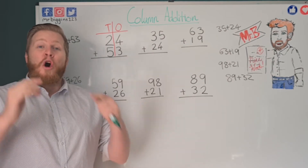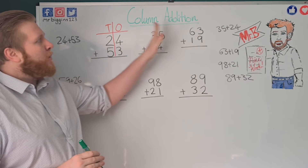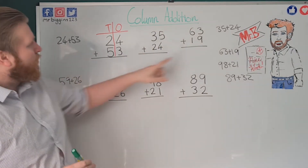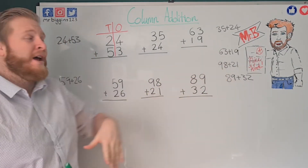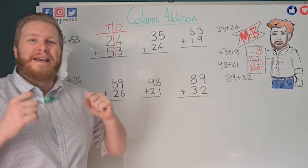Hi guys, Mr. B here. On today's video we're going to be doing something called column addition, and that's going to help us to do sums like 35 plus 24, 63 plus 19, 19 plus 21 — sums that look like they're going to be really hard additions to do but we can make them really easy using column addition.